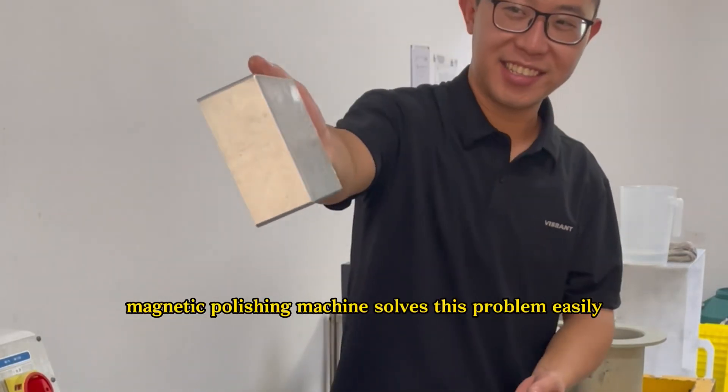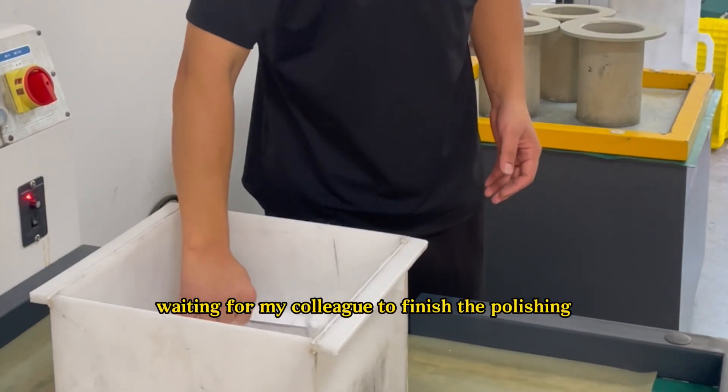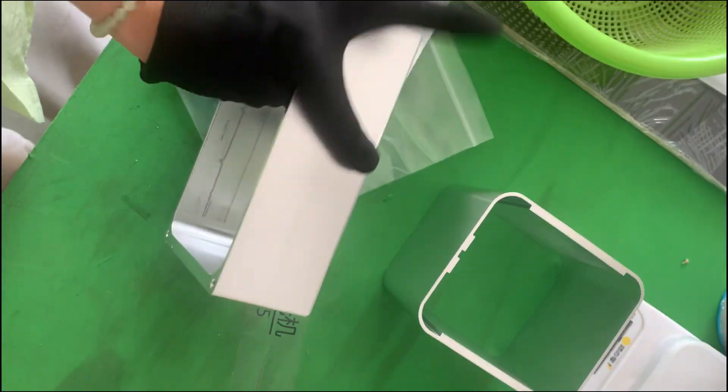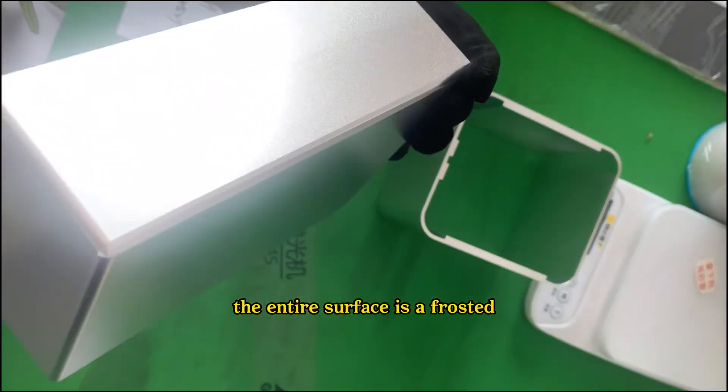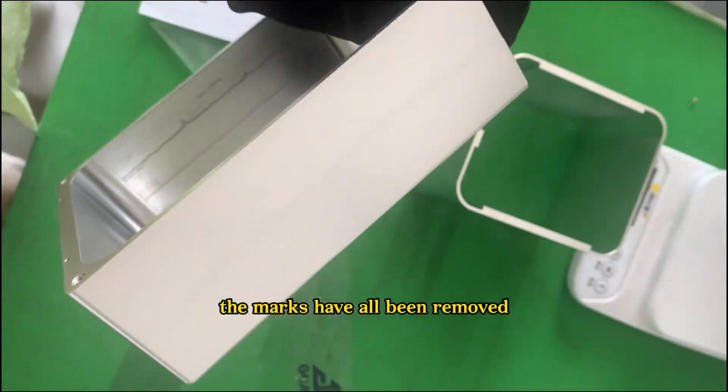The magnetic polishing machine solves this problem easily. Waiting for my colleague to finish the polishing testing, let's see the result together. The entire surface is a frosted textured silver bright color — the marks have all been removed.